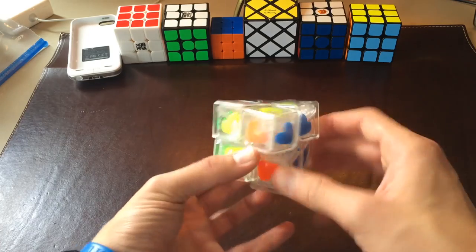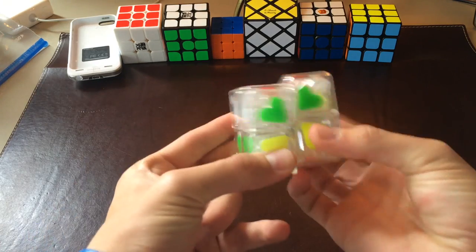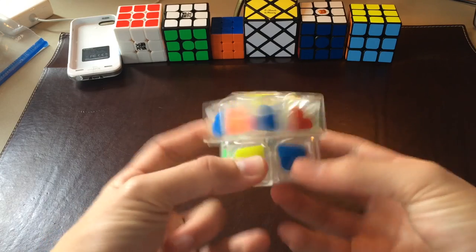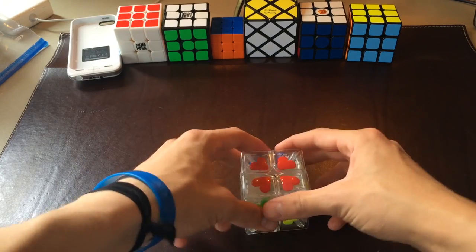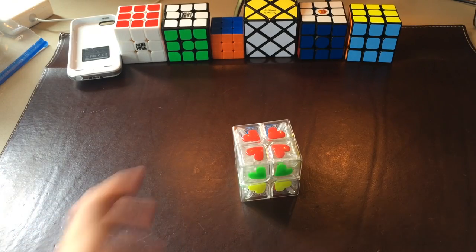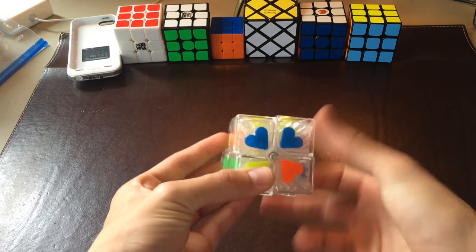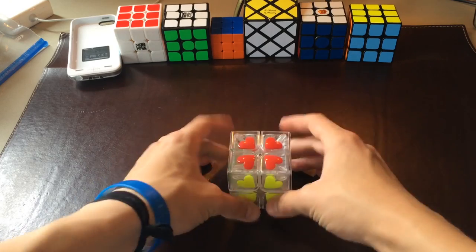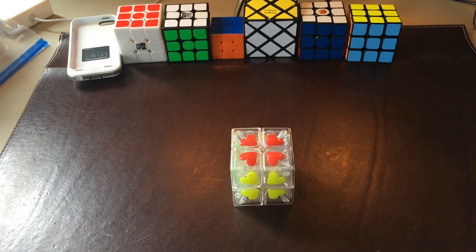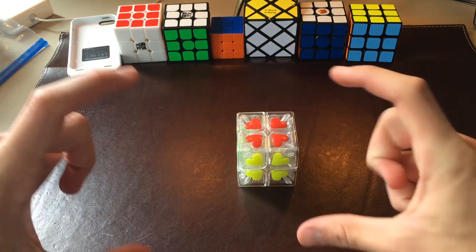One last thing I forgot to say — this is a very loud 2x2, almost like a WitTwo V1 but a little bit quieter. The WitTwo V1, as you guys know, is very loud. So if you want a quiet cube, I don't recommend this, but if you don't mind loud noises, go ahead and try this out. The discount will be found in the description and also in an annotation.